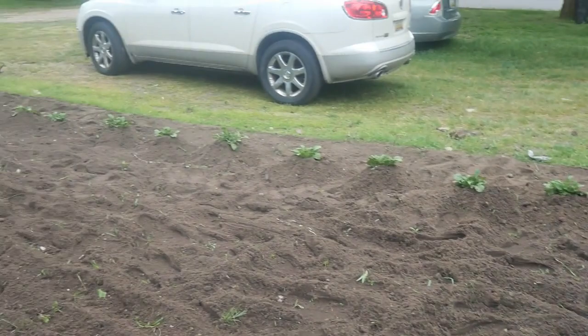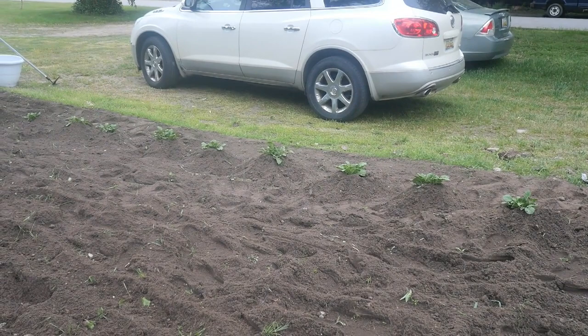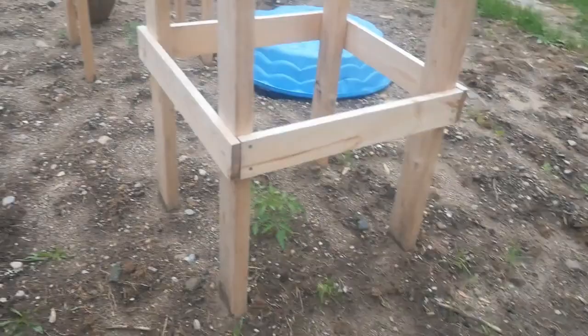I'm also going to put a row of dill in here, a row of cabbage — and in that row of cabbage I'm going to have late flat Dutch cabbage, early cabbage, and bok choy. I've never grown bok choy before, but it's like 50 to 60 days and it likes cool weather, so it'll do well up here in Michigan. Then I'm going to put a row of dill and a row of San Marzano tomatoes right smack down the middle of this garden.